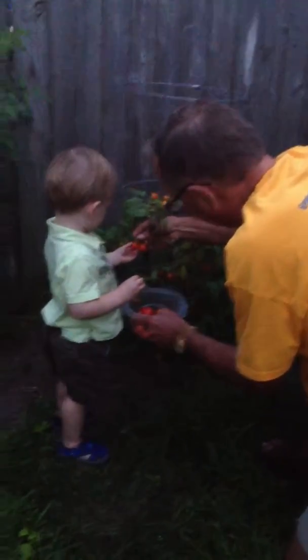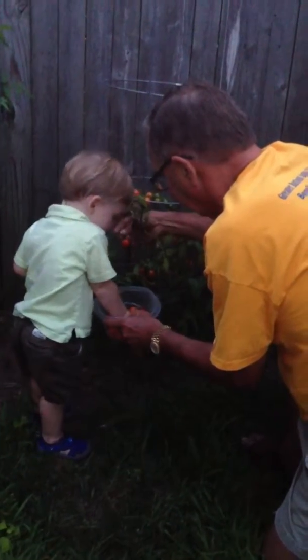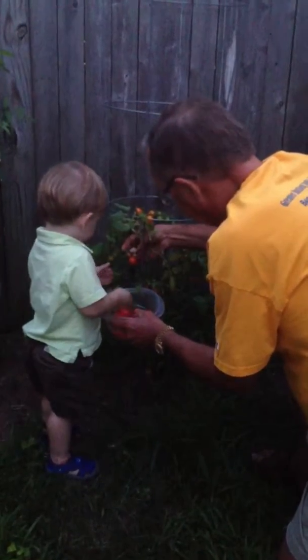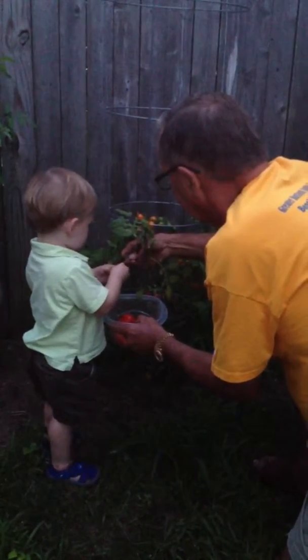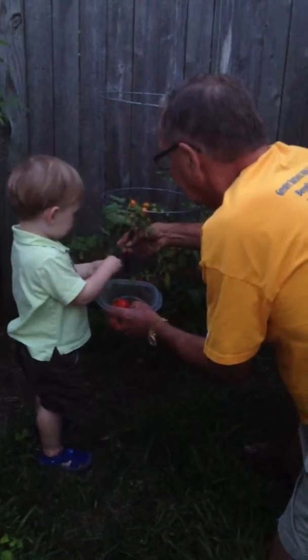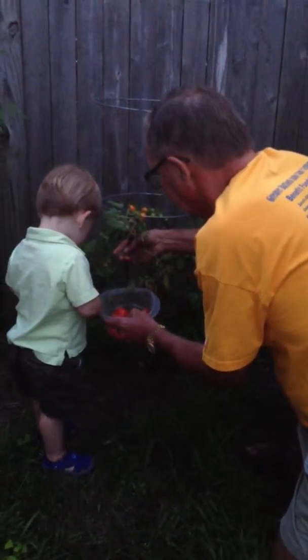Take the two other ones — that one. Is the green thing on it? Yeah, you've got to take the green thing off it. Green thing on the ground. Good boy. Tomato in the thing. One more — that one. Green thing on the ground. What's up? Take the green one off. That's what's thrown on the ground. And put the tomato in the bowl.